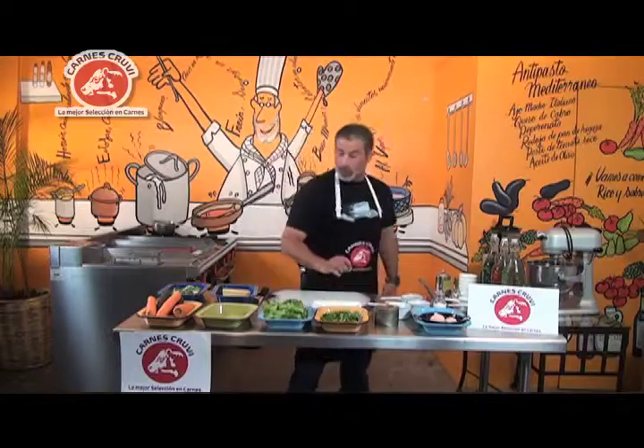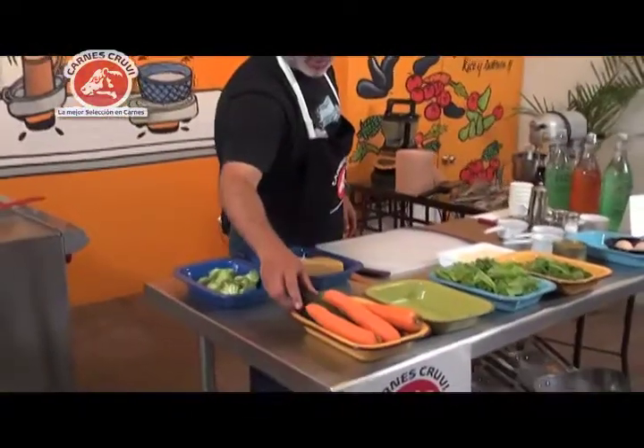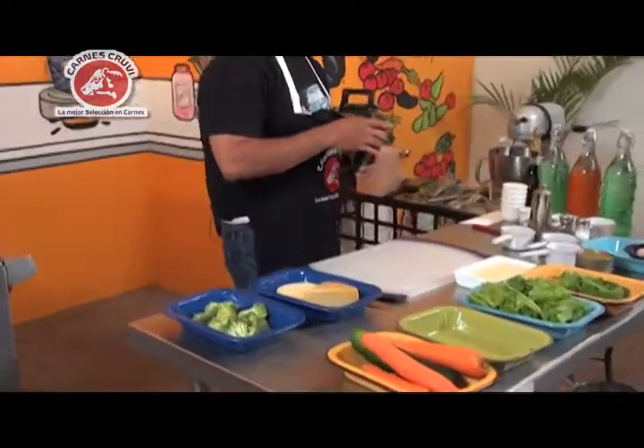De este lado tenemos lechuga, tenemos arúgula, tenemos zanahoria, y vamos a tomar pepino.